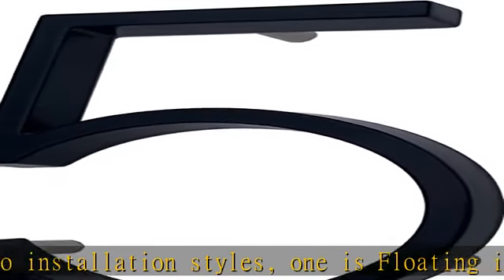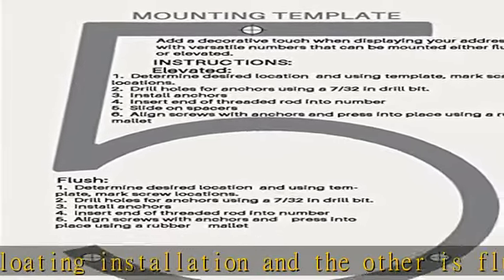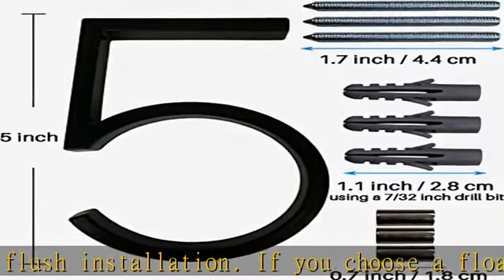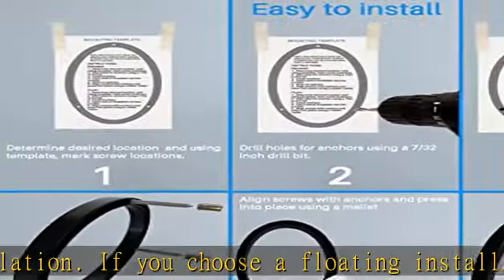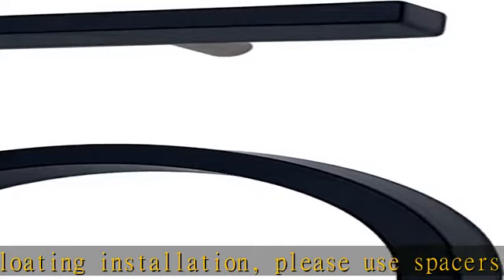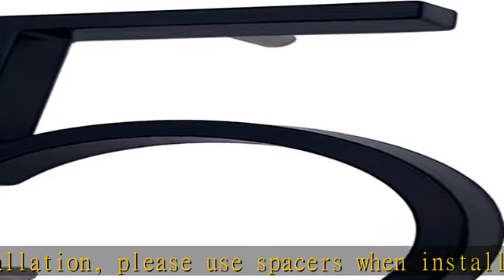Length: 5 inch / 12.7 cm. Thickness: 0.49 inch / 1.24 cm. Package included: 1x 5-inch address number, 3x screws, 3x plastic expansion plugs, 3x spacers, 1x mounting template. Check the description to get this product today.